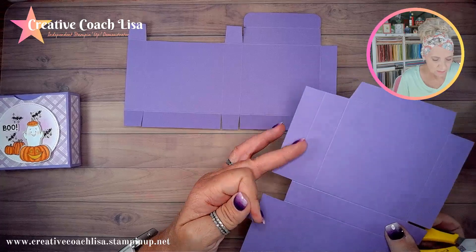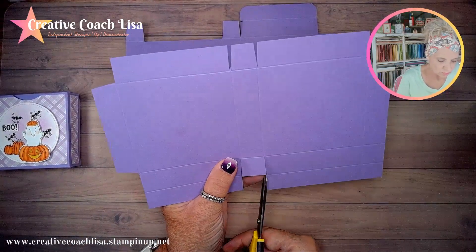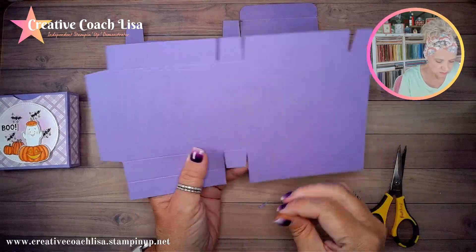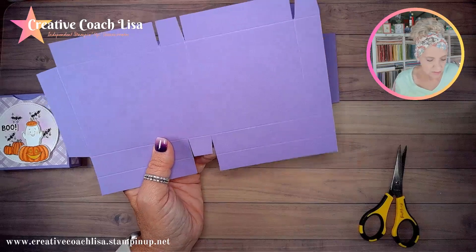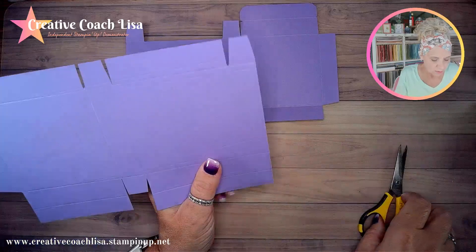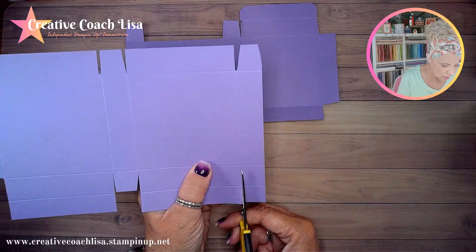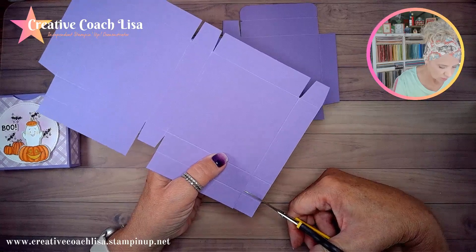I'm pushing these back so I don't cut them, then we're going to notch that one out. Now we're going to jump down to this one — leave that one — and cut on the outside of that score line to the right, then go just past the score line on this one.